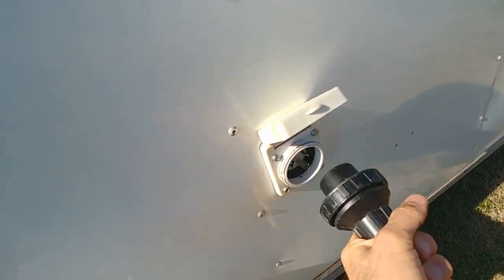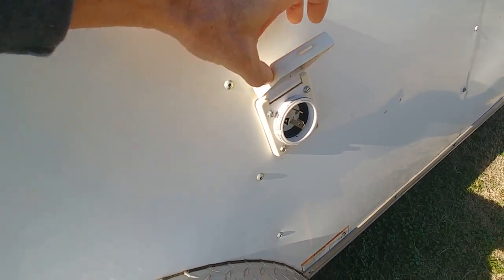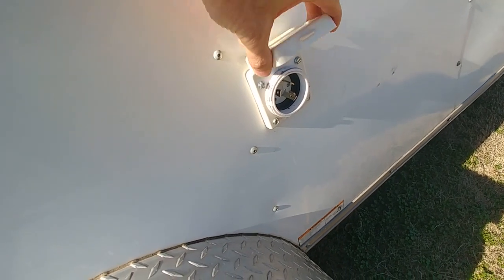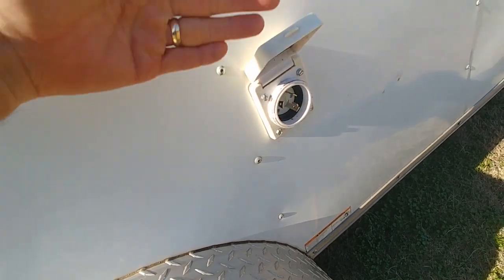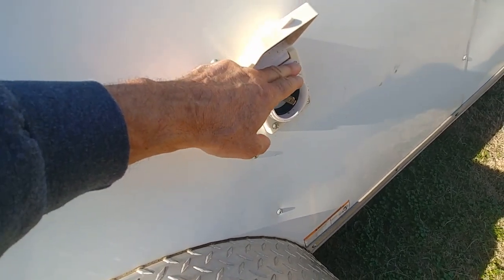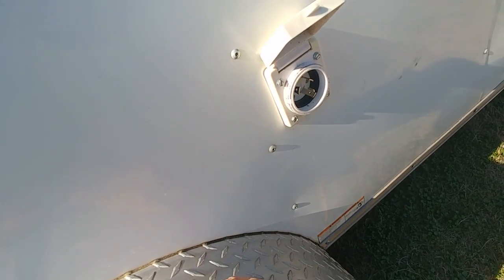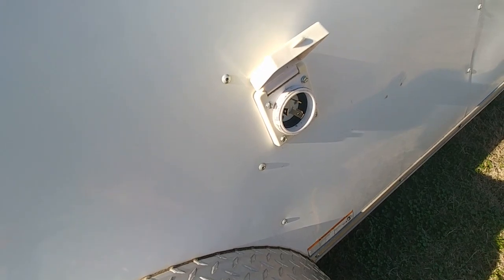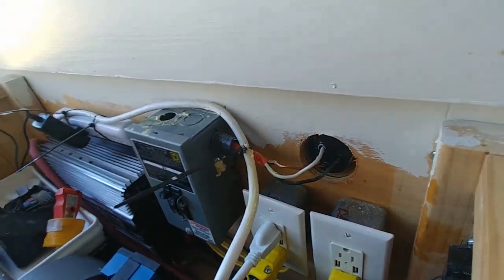The other thing I want to point out is that I screwed this in about a year ago, but it's just screwed to the aluminum outer skin. There's a lot of flex here. So what I'd like to do is get some longer screws, put some wood behind it to support this and make it a little more rigid — that way, in case somebody trips on the cable, they're not ripping a big hole in the side of my trailer.